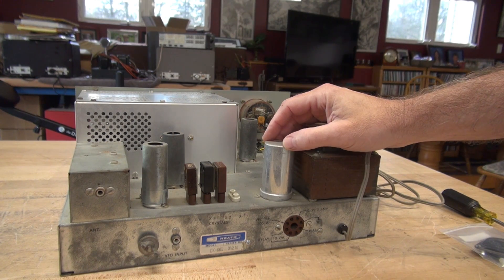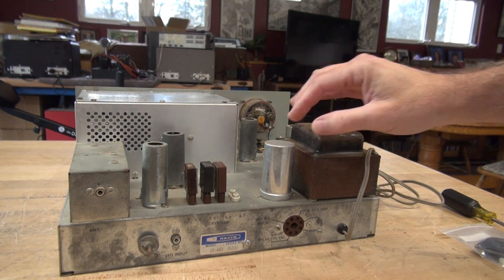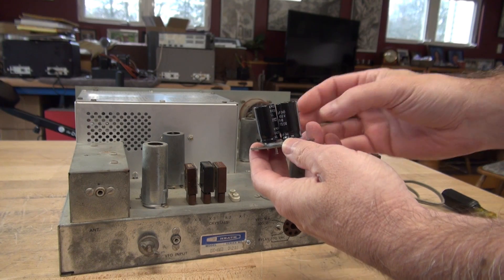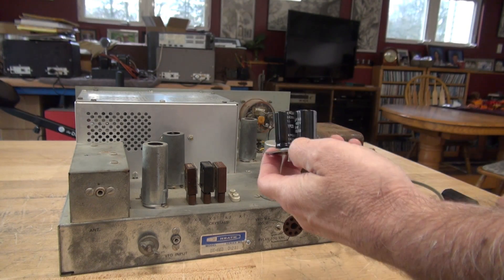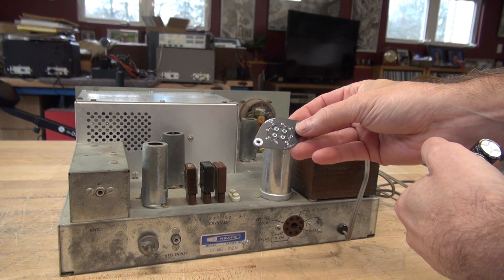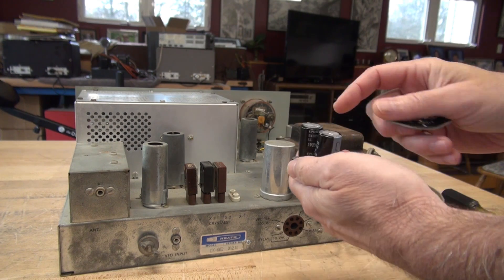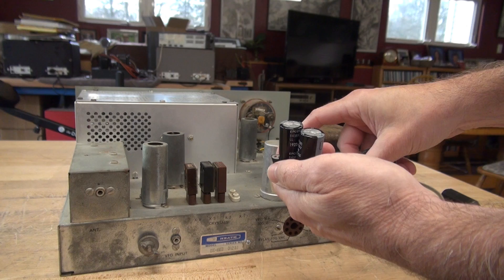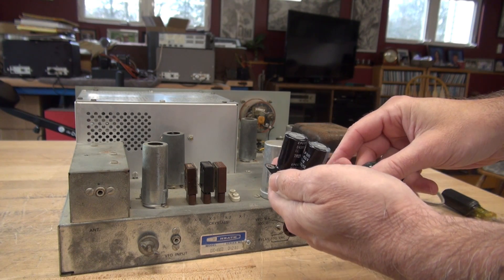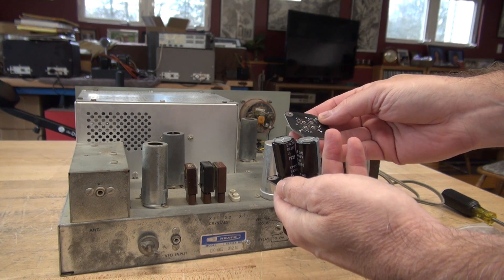Now you can buy these filter capacitors, but what I'm going to do instead of replacing it with one of these CAN type is I'm going to install one of these dual capacitor assemblies. There's a fellow ham, his name's Scott, he sells these 4-in-1 boards. His website is sledseats.com. I'm only using two of the filter caps to replace this capacitor, and the other two will be mounted underneath. This is a really slick way to change these filter caps at quite a cost savings.